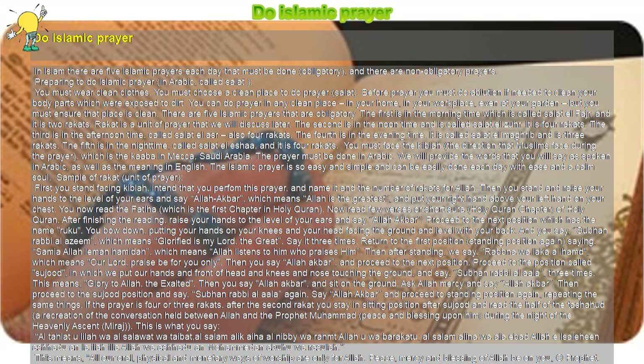There are five Islamic prayers that are obligatory. The first is in the morning time, called Salat al-Fajr, and it is two Rakats. A Rakat is a unit of prayer that we will discuss later. The second is at noon time, called Salat al-Zuhr, and it is four Rakats. The third is in the afternoon time, called Salat al-Asr, also four Rakats.